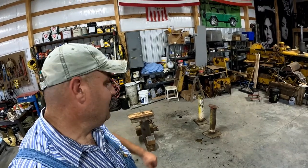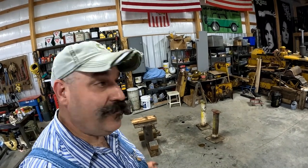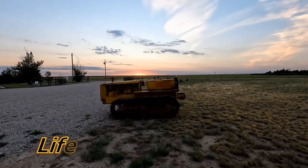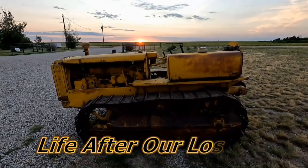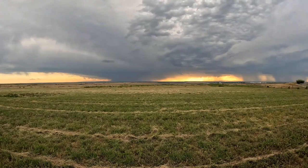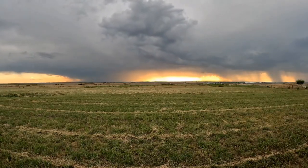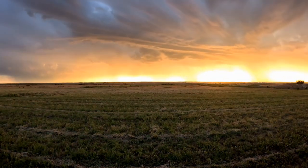Here we are in the spot where 7J used to sit. We got some good parts off of it. We've got room in here to get 4G over here and continue working on Lefty. So I do want to thank you for watching — please like, share, and subscribe, and we'll see you on the next one. Bye.